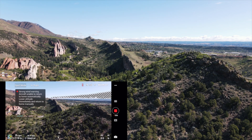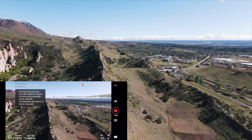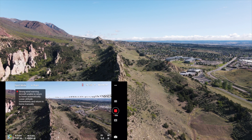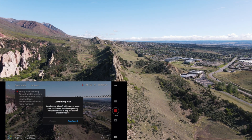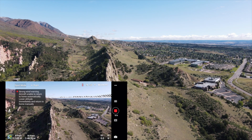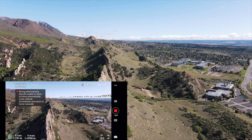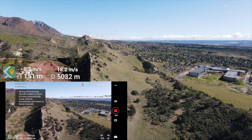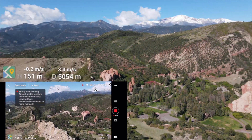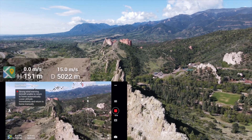Just coming up on 4,000 meters, going to keep pushing further this time. Getting to 4,500 meters with pretty much no interference or lag, though I am getting the return-to-home notification. I'm going to try to hit 5,000 and then come right back — and boom, hit 5,000 meters.